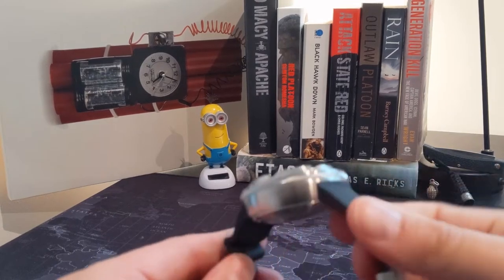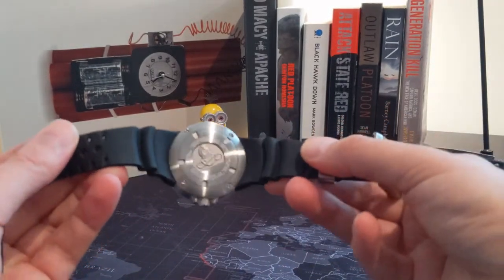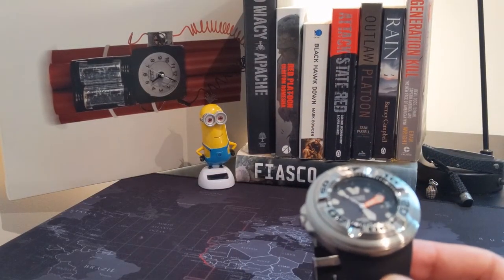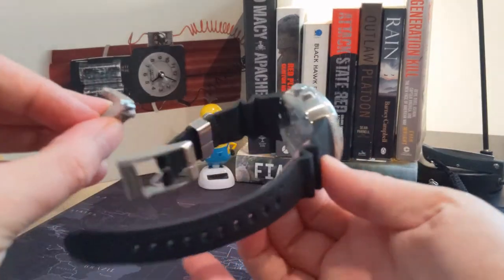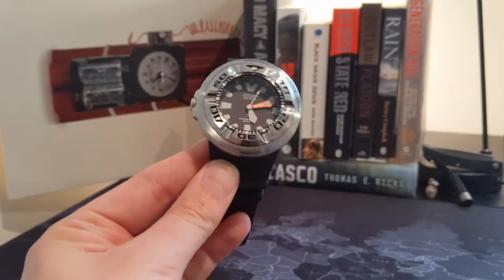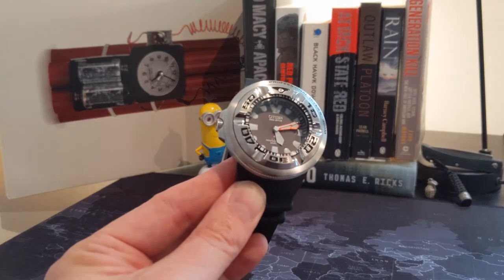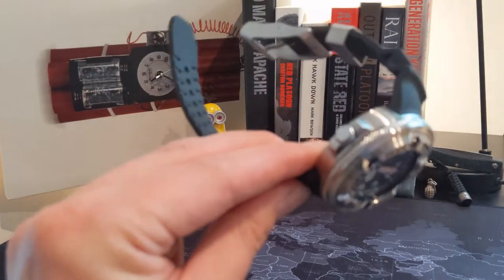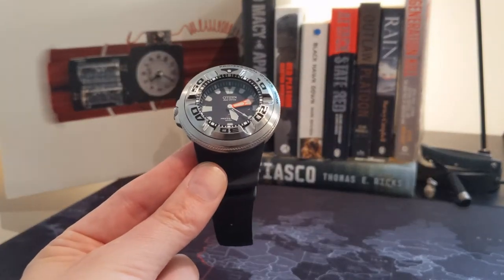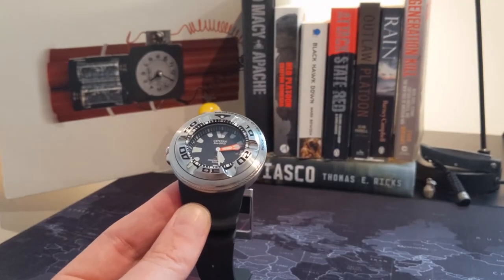The strap is an amazing quality rubber and I don't have too much issue with the comfort, but there are a significant number of reviews where people don't find it overtly comfortable. As a consequence I've bought adapters so that I can swap this strap out. I'm still procrastinating as to what strap to put on here — I was thinking blue camo. If you've got any suggestions about which strap would look better, let me know. A lot of people put them on Milanese straps, not quite sure if that would work.